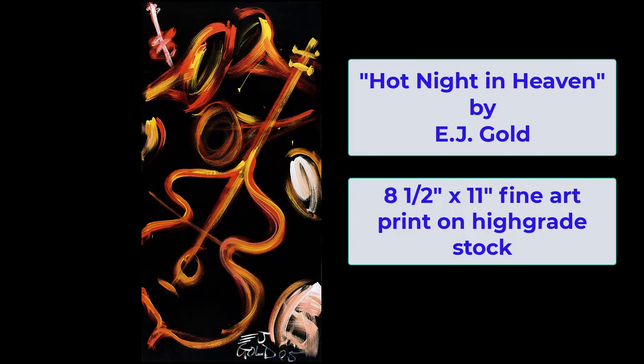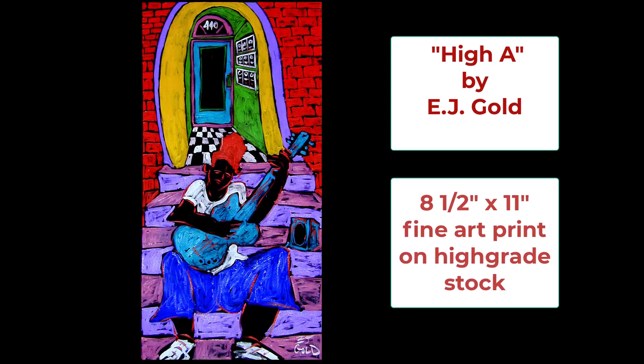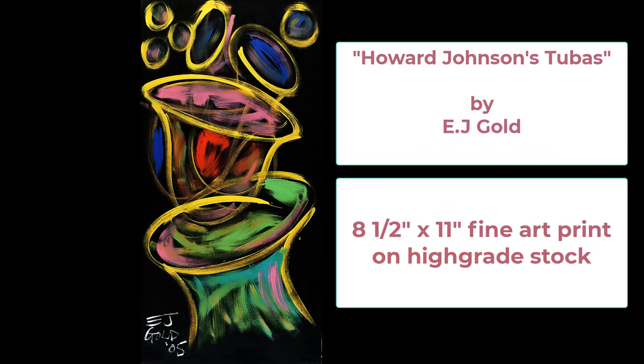Another point about his smaller jazz art pieces: they can be made into a print. That's for a buyer on a budget, so that they can have something that they love.